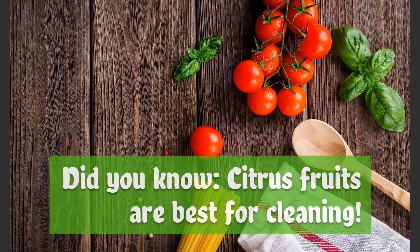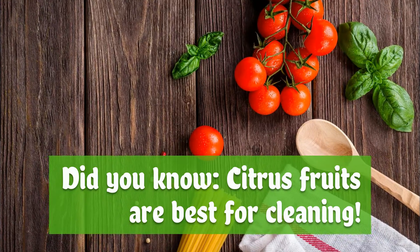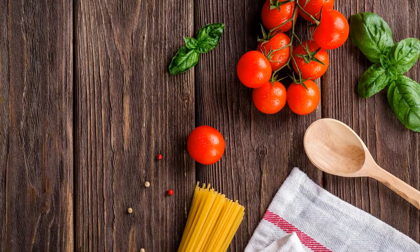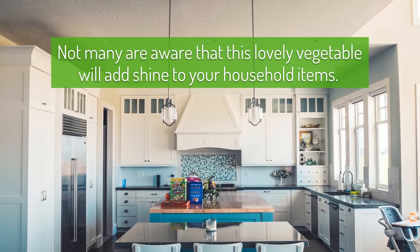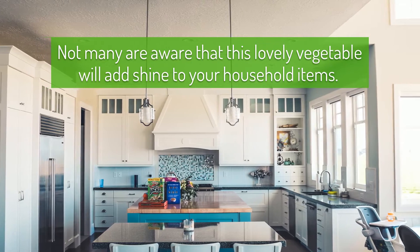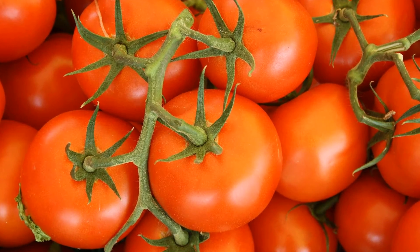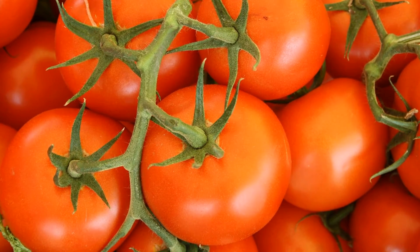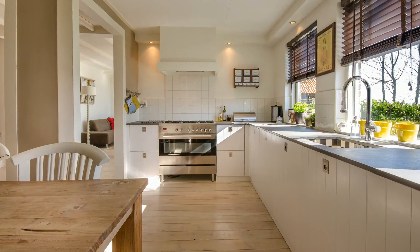Citrus fruits are best for cleaning, and not many people are aware that tomatoes will add shine to household items. The acid present in tomatoes acts as a bleaching agent, making it one of the best natural cleaning ingredients to use after lemons.